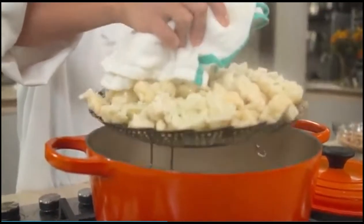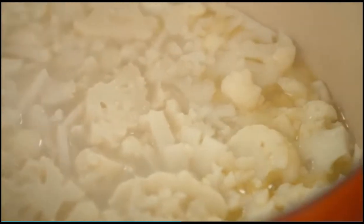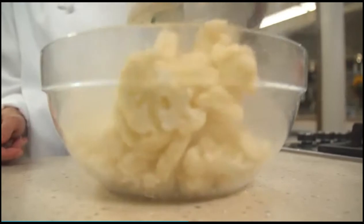Remove the steamer basket and drain the florets. Recover the pot, reduce the heat to low, and continue to cook the stem mixture until it is very soft, about 10 minutes longer. Transfer the drained florets to the now empty bowl.